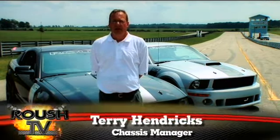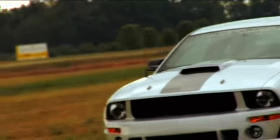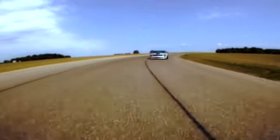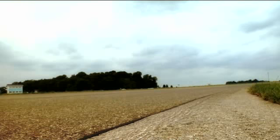Hi, my name is Terry Hendricks. I'm the chassis manager for Rush Performance Products. We are out here today at Gingerman Raceway. We've been testing the Track Pack Mustang, doing production validation testing on it.